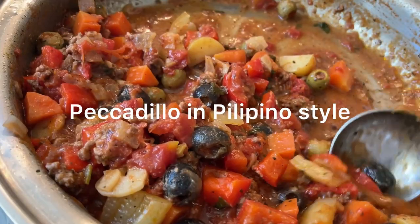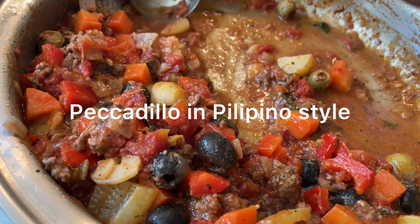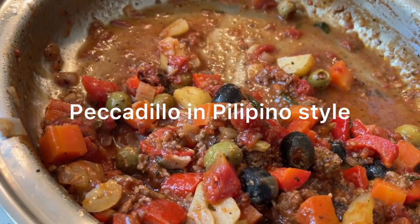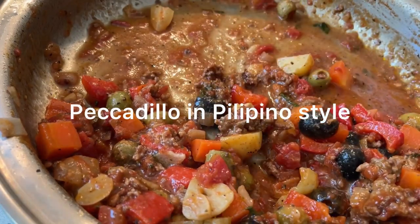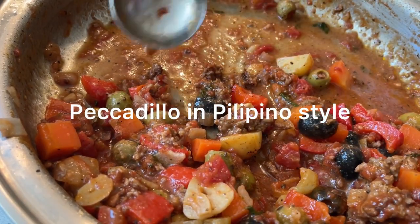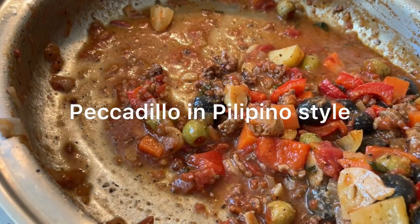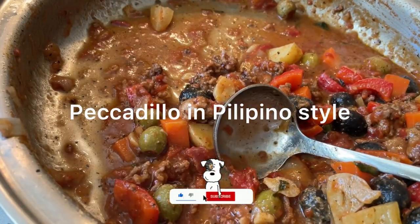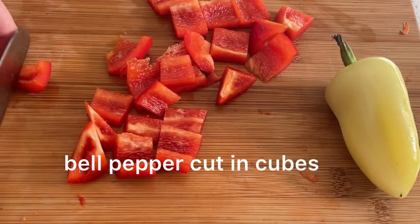Find him and comment with a timestamp — I will give a shout out to the first one who finds him in my next video. And allow me to say thank you to all my viewers and subscribers. If you haven't subscribed yet, please hit the subscribe button and the notification bell. Thank you! So we start cutting the bell pepper.